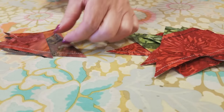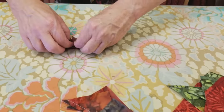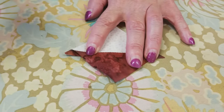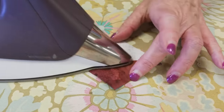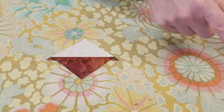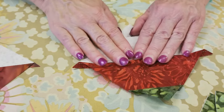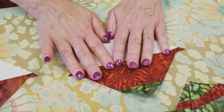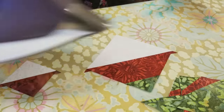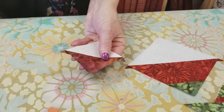We want to iron these nice and flat now. Put the light fabric down, peel open the dark, making sure that the seam stays straight. Use a dry iron and then a little steam. For your bigger squares it's the same thing — put the light fabric down, peel that open, press with your fingers a little bit, then use a dry iron and a little steam. The last step is to snip off these dog ears.